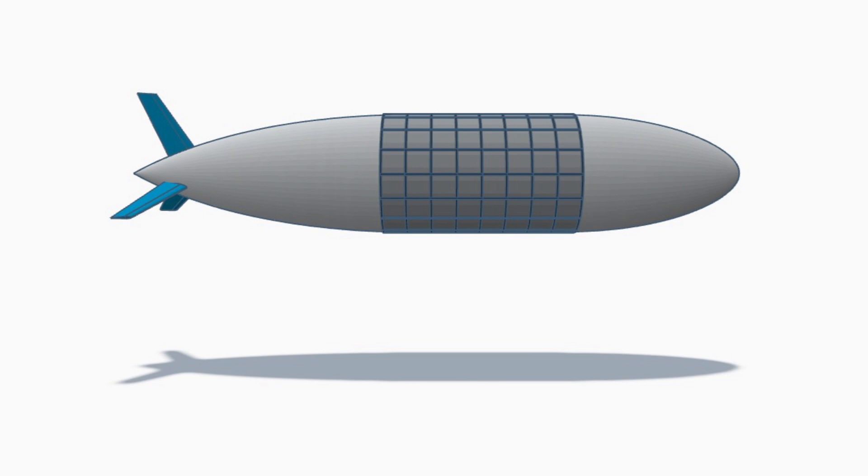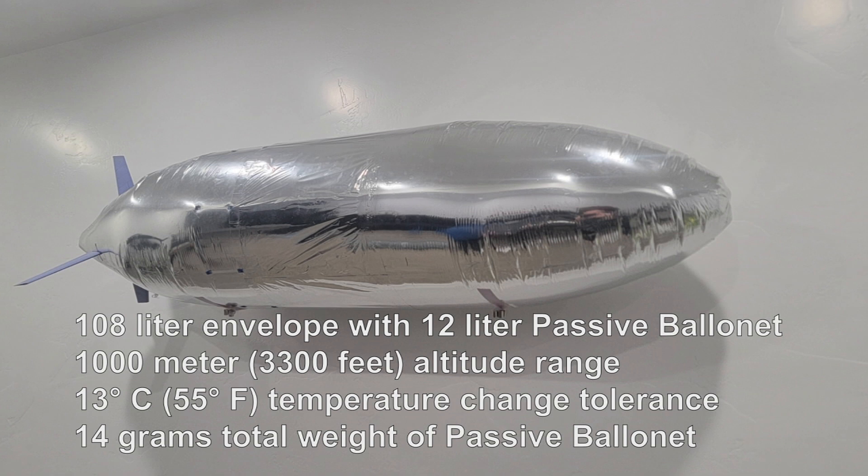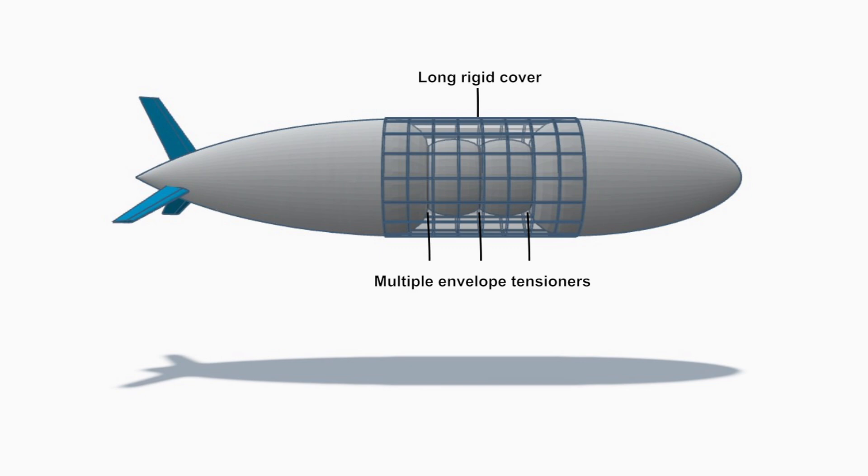So, what can this do? This pretty small passive ballonet only adds 14 grams to the envelope's weight, but it allows it to withstand a reduction of volume in the envelope of about 11%, which translates to an altitude change of about 1,000 meters (3,300 feet), or a temperature change of about 55 degrees Fahrenheit (13 degrees Celsius). This envelope only lifts 72 grams. Being able to go up and down 3,300 feet is pretty impressive for such a small blimp. Of course, you could make the ballonet larger by adding additional tensioners, which will increase the ballonet volume and allow you to fly at higher altitudes.